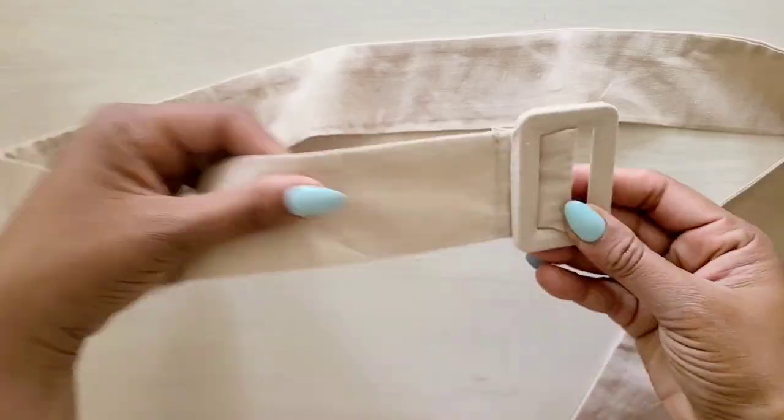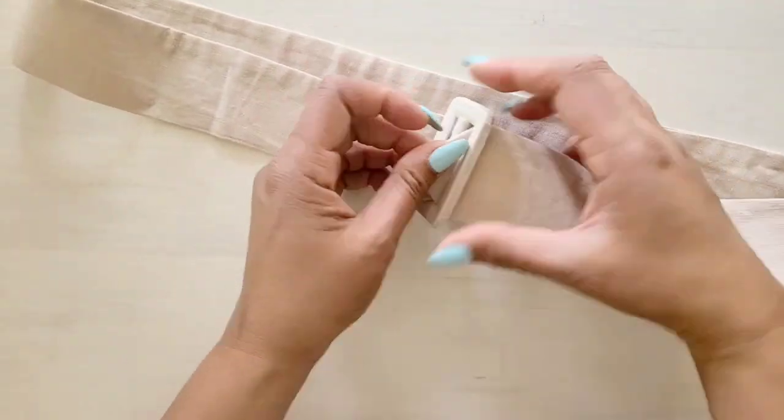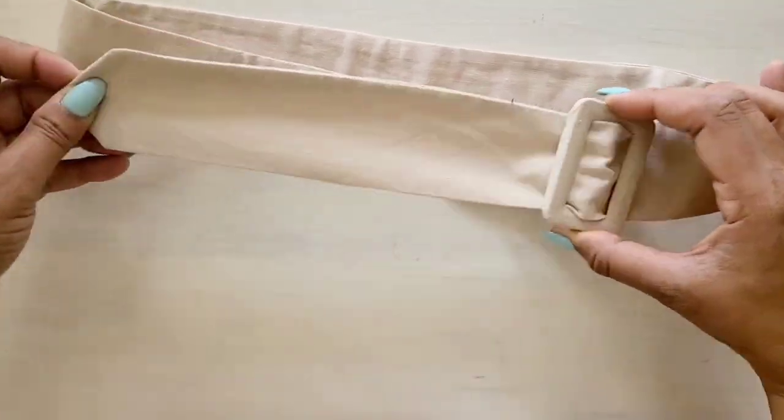To finish your jumper, apply your buttonholes and buttons using your buttonhole guide, and finish the edge of your pants with a narrow hem.